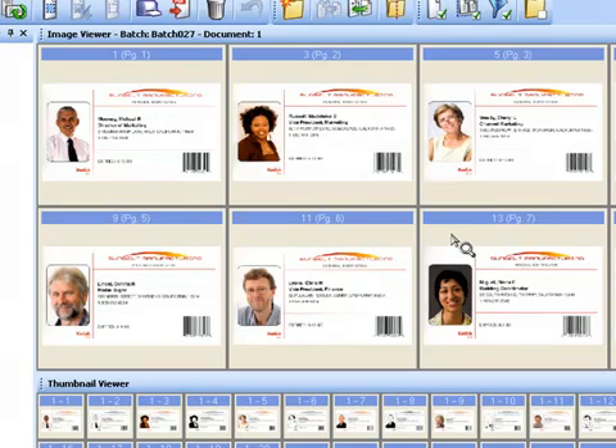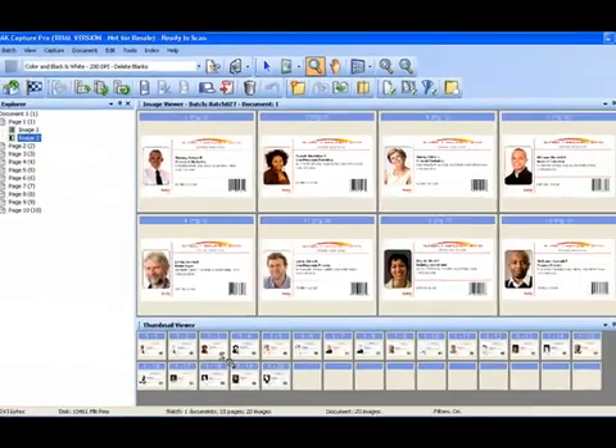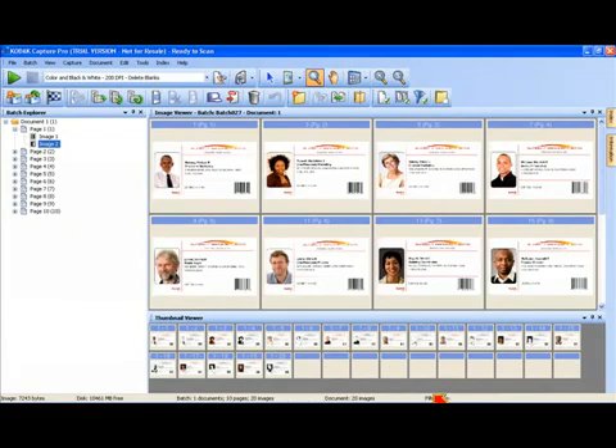So all you're really interested in from an image quality standpoint are the color images. As you can see in my thumbnail viewer, there's a separate image filter available, and I actually don't have anything turned on there — I see my color and black and white images in my thumbnail viewer. The status bar indicates that filters have been turned on because I'm not displaying the black and white images in the image viewer. I'm now going to disable the thumbnail viewer for the rest of this demonstration by closing the window.